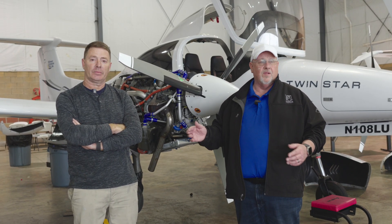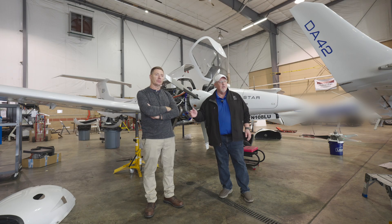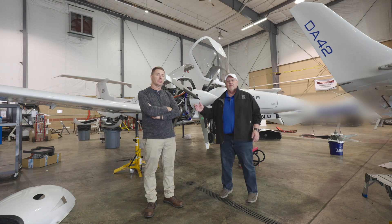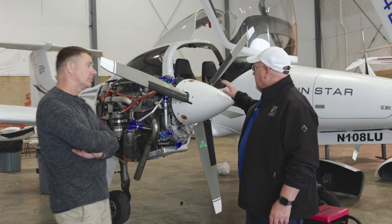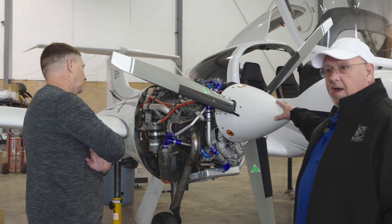Tim does a lot of the ground instruction for us on the engines as well as flights in the air. So I need to get out of Tim's way and let him do his thing. What we're going to do is have him teach the CD Continental 135 engine in his way and help you out.